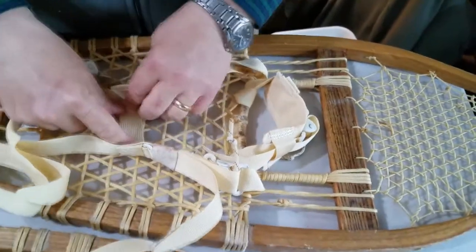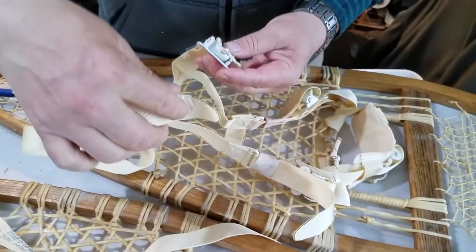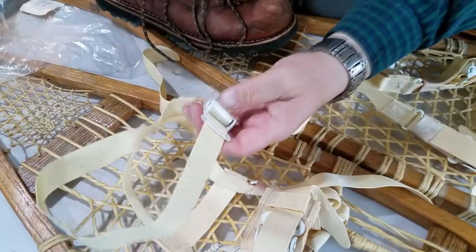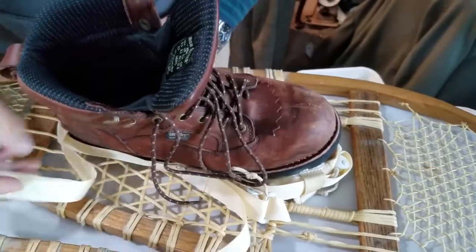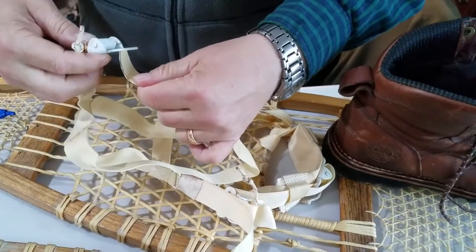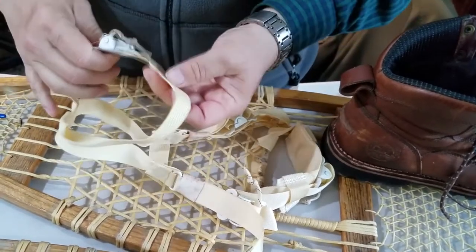You've got your heel strap there and then your ankle strap here. The ankle strap is really simple - it comes around. Here's the ankle strap: you put a boot in there and the ankle strap simply comes around and comes through this loop here and through this buckle there, and you pull it tight like so.